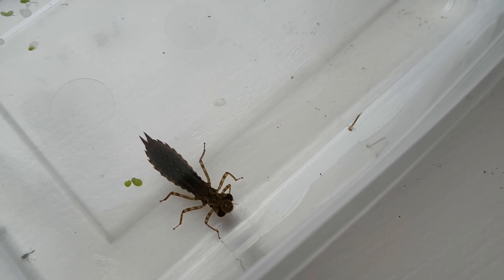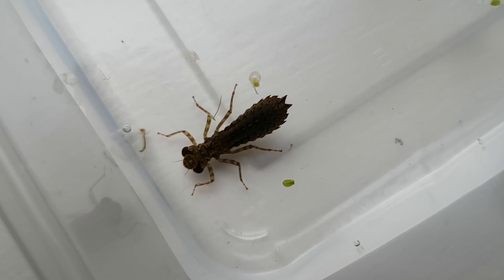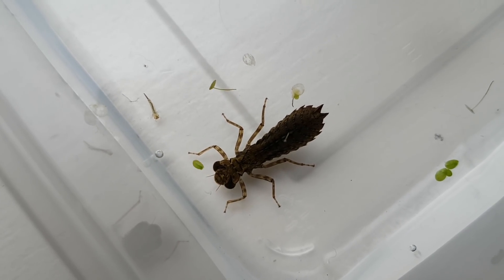Next summer it will turn into an adult dragonfly and die. I thought it would be cool to see it eat something, but it probably wasn't too concerned with food at this point.